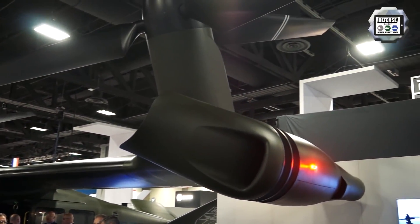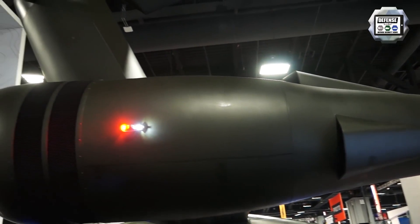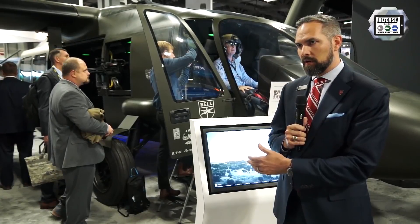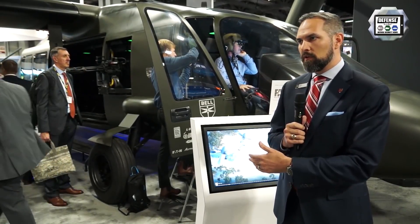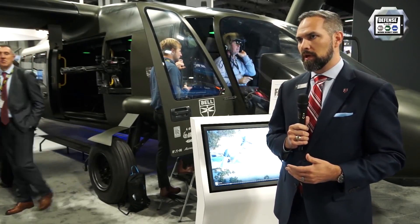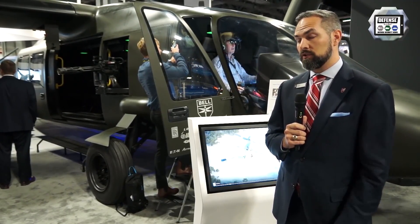In partnership with the Army — we started this effort in 2013 as the joint multi-role tech demonstrator effort — with Army XPs and Army engineers embedded in our team, we've been developing this aircraft to prove out all those key performance parameters: the high speed, the long range, and the great agility.